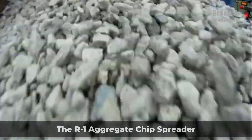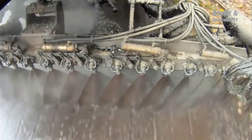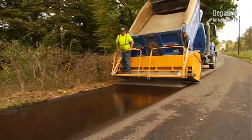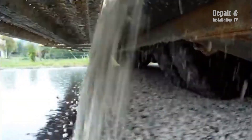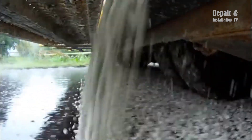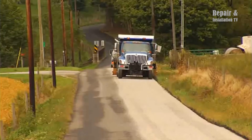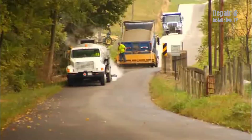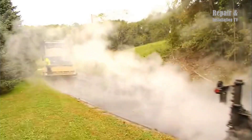The R1 aggregate chip spreader is a versatile and efficient machine used for tar and chip operations on road surfaces. Designed to be towed behind a vehicle, it distributes aggregate materials evenly and accurately, achieving precise depths and clean-cut edges. The machine is equipped with an open-type spiral agitator that effectively conveys material to the outer ends of the hopper. The R1 chip spreader is available in various widths ranging from 8 to 12 feet, providing flexibility for different road widths and project requirements.